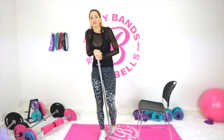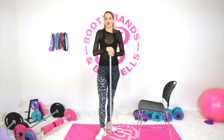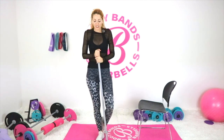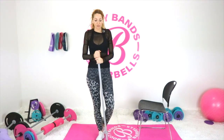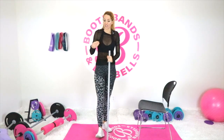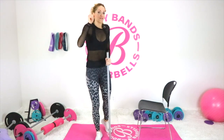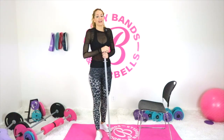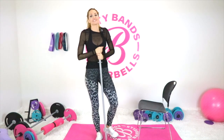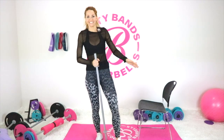Hopefully that helped you today on really perfecting your form with the barbell and becoming more comfortable with it. I challenge you to practice with just the bar itself. You can post in the Facebook group and say 'hey, check out my form — does this look okay?' and I'll ask if you're feeling the right muscles working. If yes, you're doing it right. Good job, thanks for watching, and I'm excited to see you in the other videos!